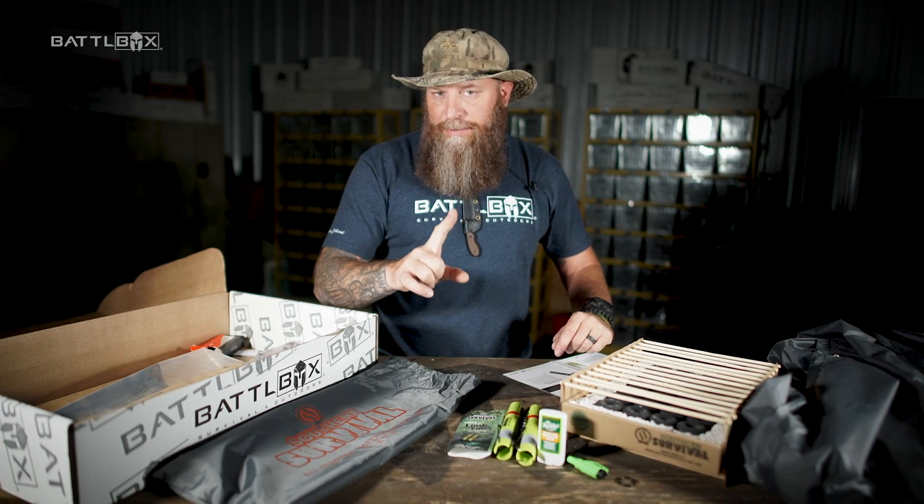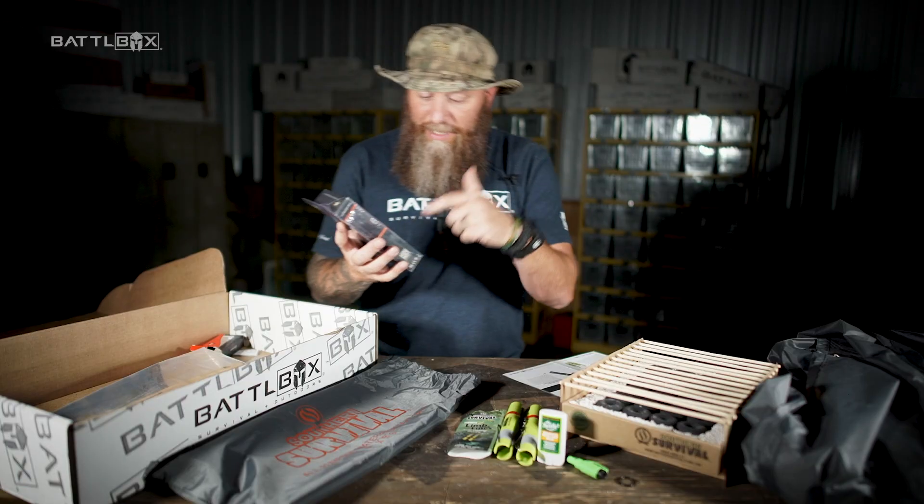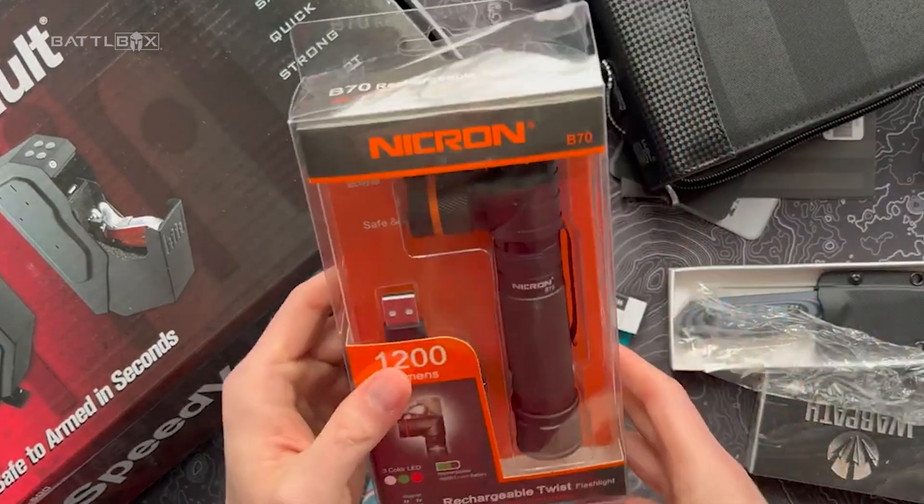I've never seen one like this, and when we got it in to check out for testing, I was like, yee-haw on that. This thing right here is awesome. It's the Nicron B70 Rechargeable Twist Flashlight.